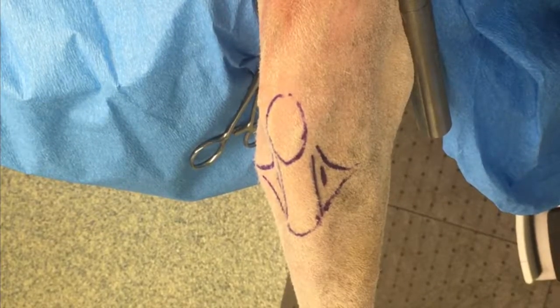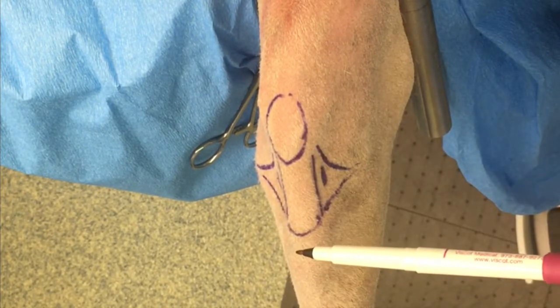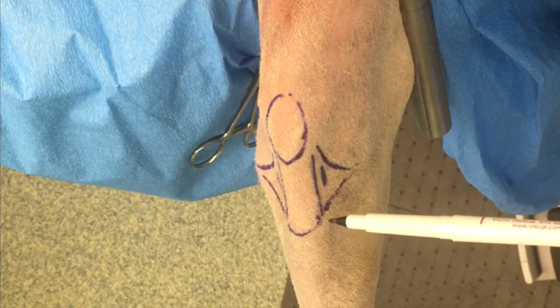For stifle arthroscopy, we want to identify the patella, the tibial tuberosity, the patella tendon between those structures, and the femoral and tibial condyles.